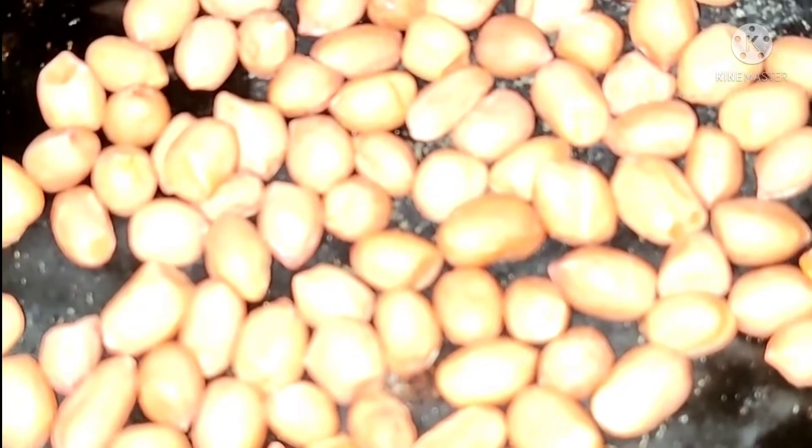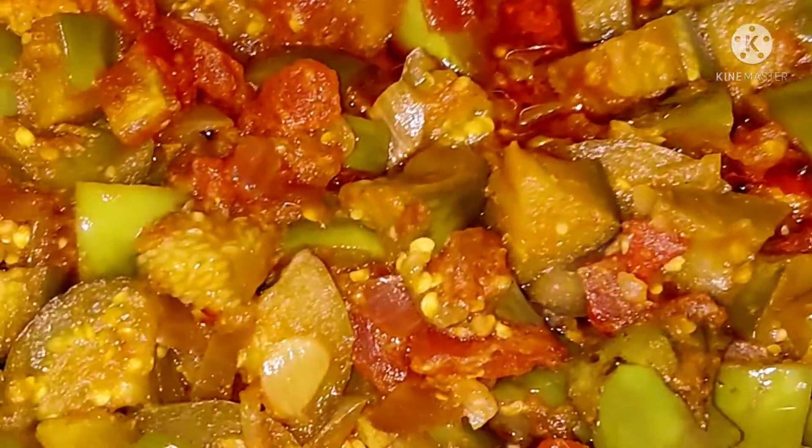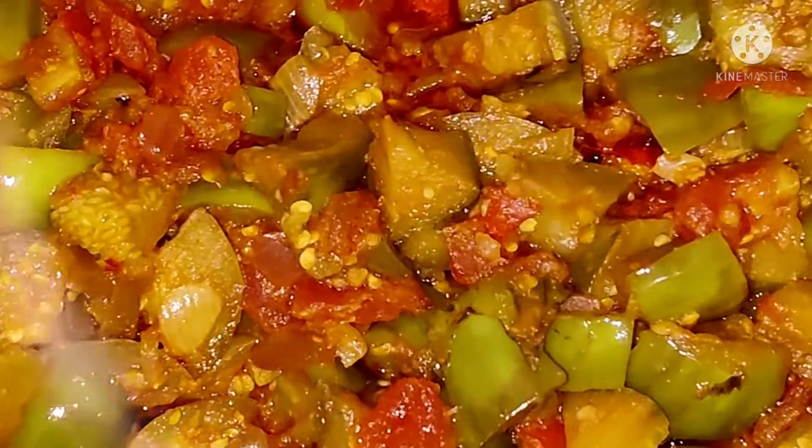Now coconut is being dry-fried. After frying, we are grinding it into a powder and adding it on top of the brinjal sabji as a top layer. The sabji is on a low flame.